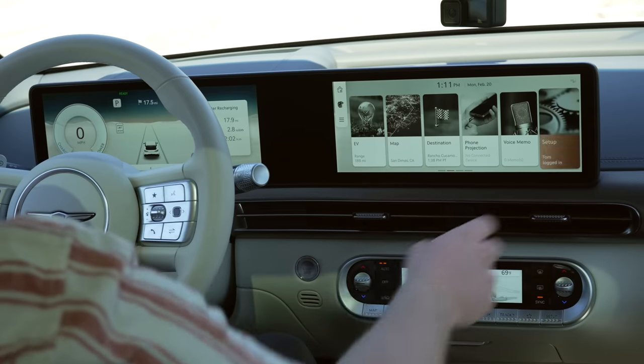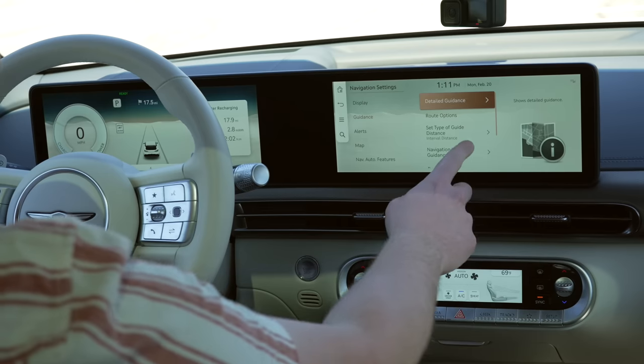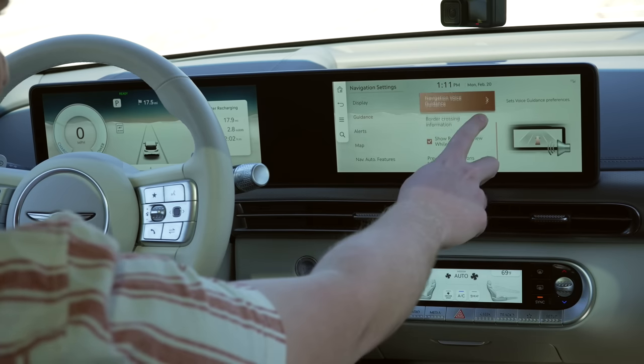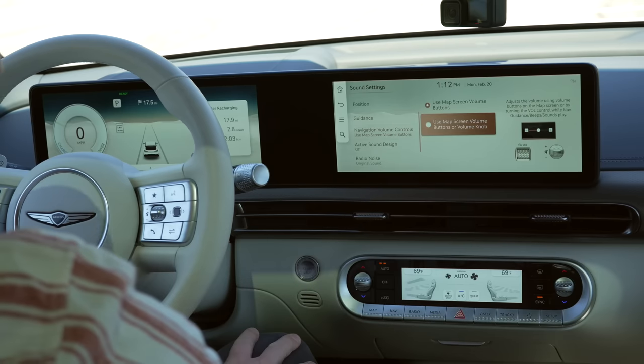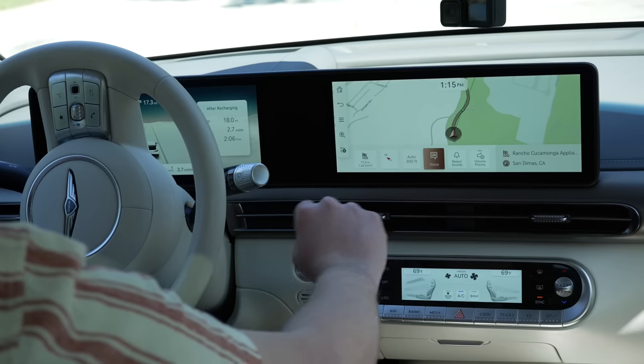Here's a good example of how it can be tough to find something in the menus — the car was doing voice navigation and I couldn't figure out how to turn it off at first. I went through general settings, navigation, display, guidance, and voice guidance menus, none of which had a simple off toggle. Eventually I figured out you swipe up on the map screen, which gives you sound options where you can turn the voice guidance all the way down. It's totally something you can learn, but it takes some figuring out.